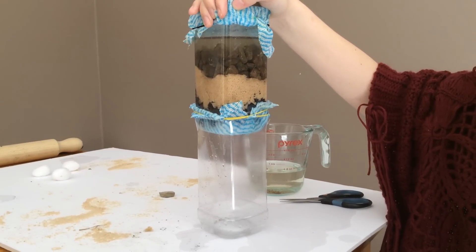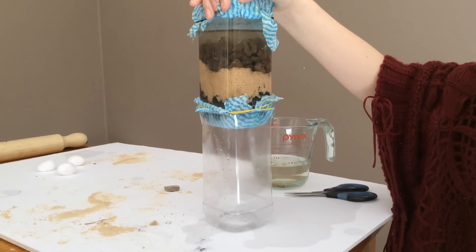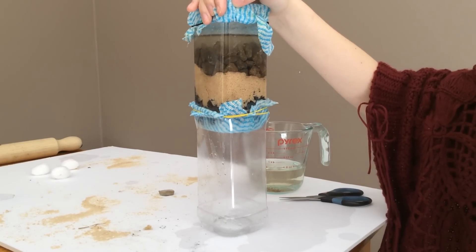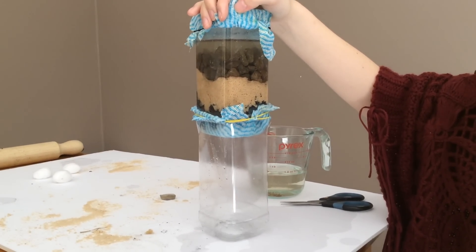It is simple, cheap and provides clear water. It is easily transported due to the size. Although it is not as effective as a membrane filter, it is still essential to know how to construct one for emergency situations and to provide for developing countries.